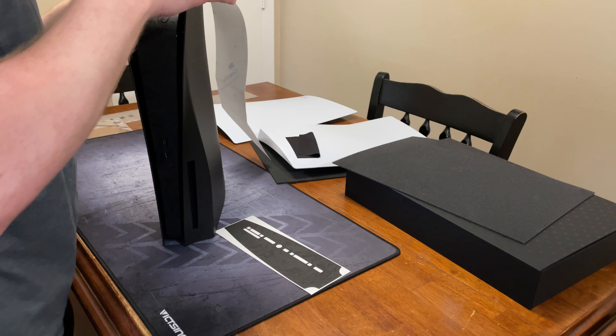It didn't quite come off that corner quite right. I don't know if it's 100% perfect, but considering I'm not exactly amazing at applying vinyl and stickers, I think it turned out pretty nice.